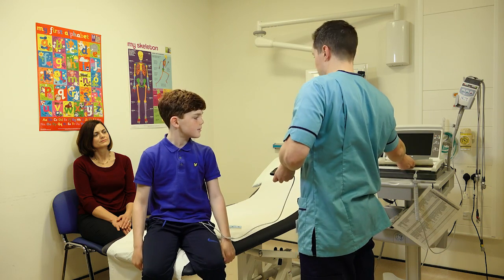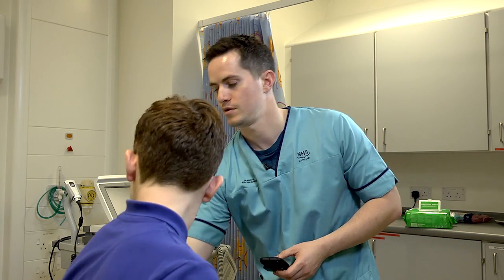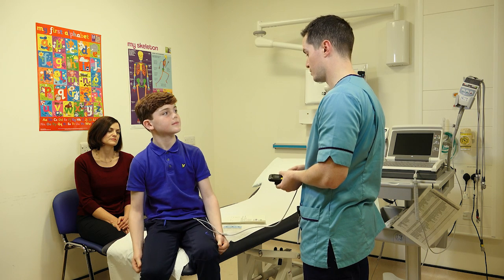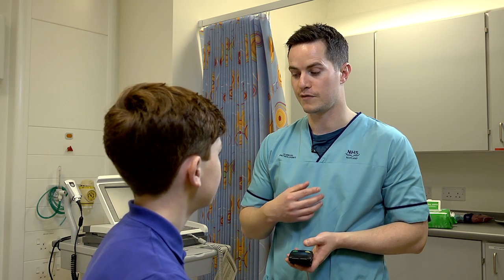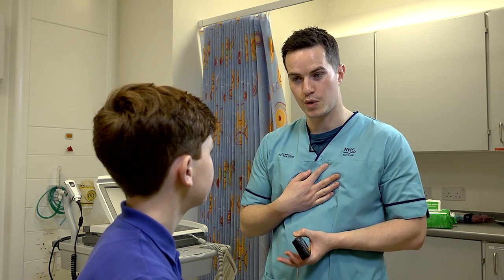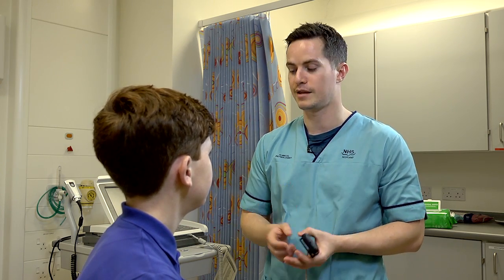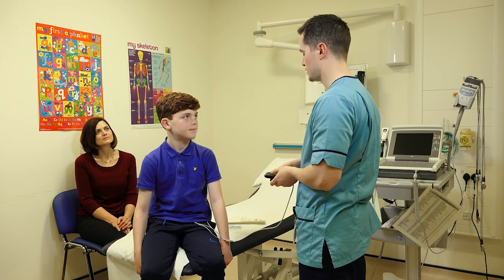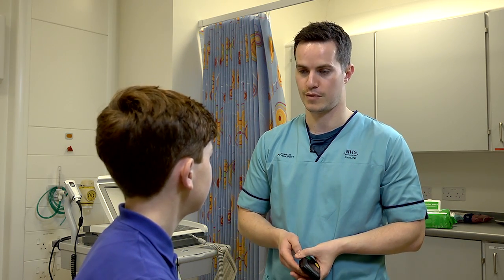I'm going to give your mum a diary. Basically the diary is for you to tell your mum how you're feeling. So while you're wearing this monitor, if you have any symptoms at all, let your mum know. By symptoms, I mean anything like funny heartbeats, feeling sore, lightheaded, or a bit breathless — anything like that. Your mum will write it down in the diary, so when we come to analyse the tape later, we can see how you were feeling while wearing the monitor.